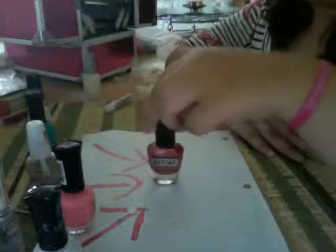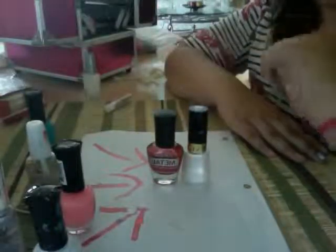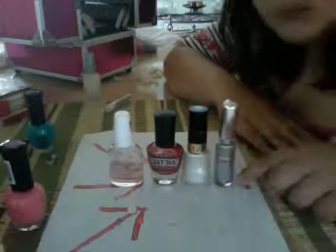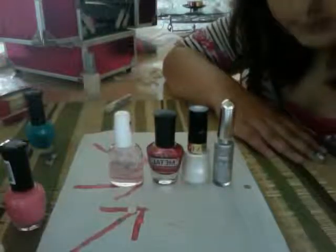Today we'll be doing a simple nail tutorial. I'm setting up all the things you'll need — just a few things. You can use silver or black. I prefer to use silver because I like shiny colors. It's pretty shiny.